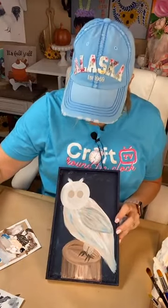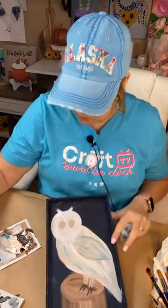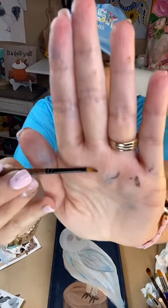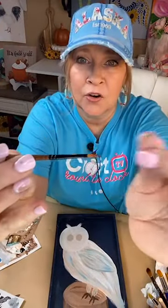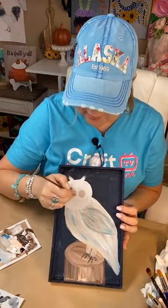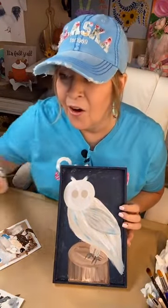Let's do some more to the eyes. I'm going to grab a smaller detail brush — it's considered a shader, it's a number two, just small so it'll work great. I don't know that these owls have yellow around them, but I know some do, so I'm going to go ahead and put some yellow. Just a little ring of yellow, and then we can go in with our black.